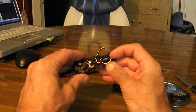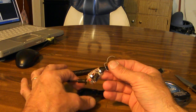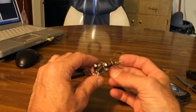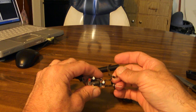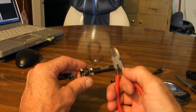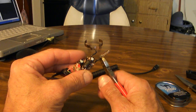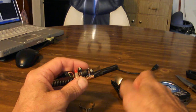Everything just kind of, boom, slides right out. Now you want to be careful not to break any of the wires or anything. You're going to want to do some cutting here, so you're going to want to have your wire cutters handy. Get rid of that, get rid of that.